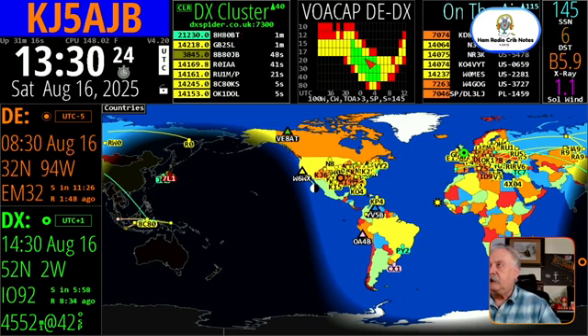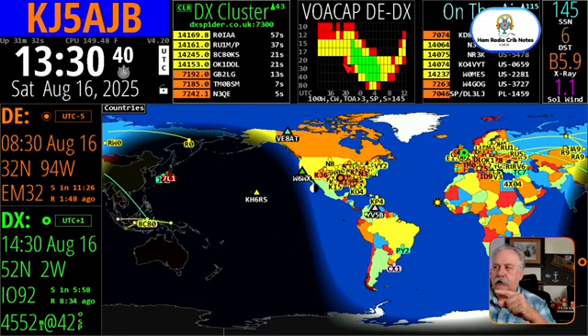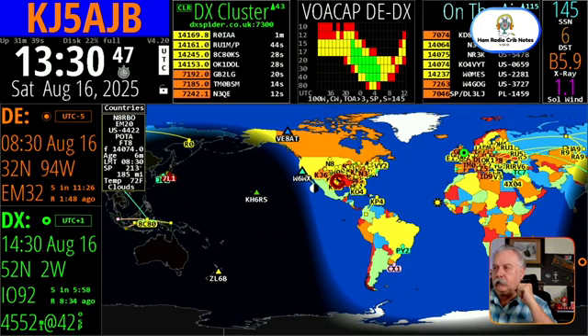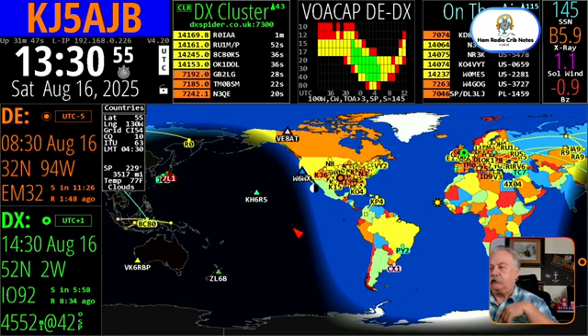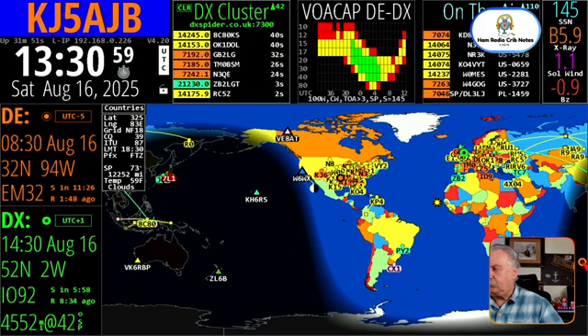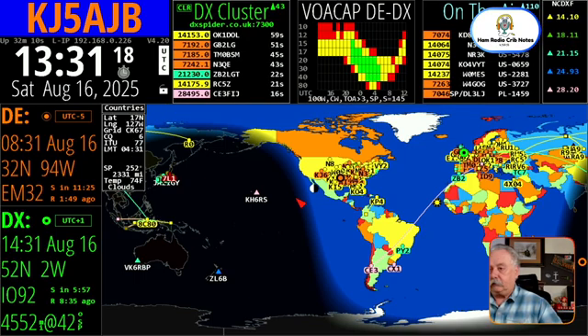Today we're interested in the VOACAP panel itself. The VOACAP works based upon the DE and DX positions on your map. My DE is set fairly close to Mississippi and the DX is set all the way over to the UK right now. A lot of people ask what the little symbol in the bottom right-hand corner is — that's actually the antipodal point: if you drilled a hole from where you are straight through the earth, that's where you'd come out.